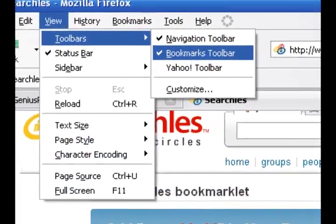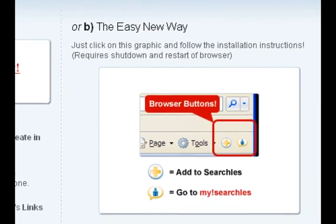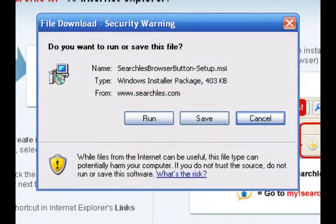If you're using Internet Explorer, you can also install the bookmarklet by clicking on the graphic you see here. Then just follow the on-screen instructions.